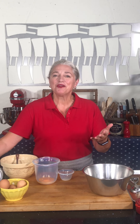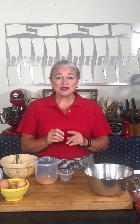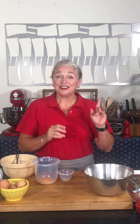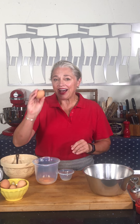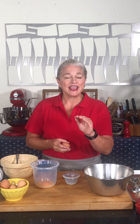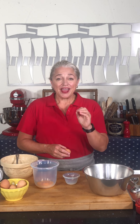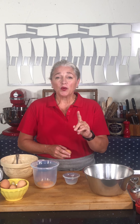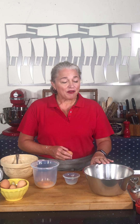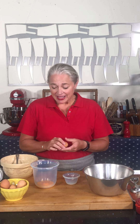So I wanted to share with you the technique on how to make meringue. It starts with egg whites and sugar. The first thing I have is an egg and I'm going to do what's called the three bowl technique. It's very important that your eggs are room temperature when you whip them, and it's also very important that your bowl is perfectly clean, zero fat, and there's no egg yolk in the whites.